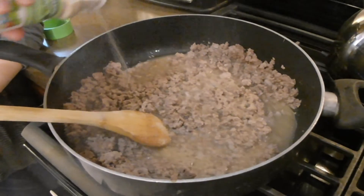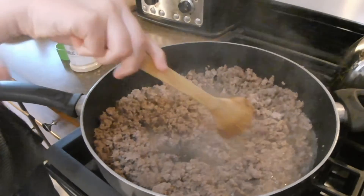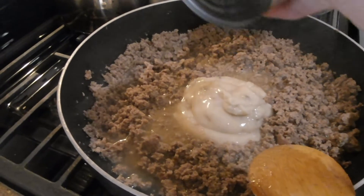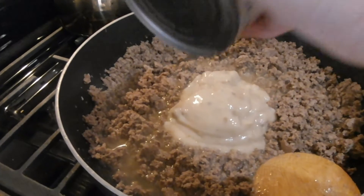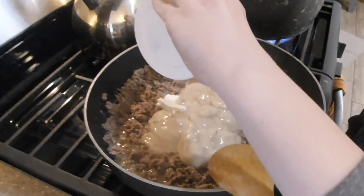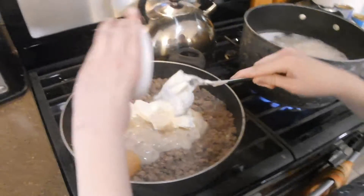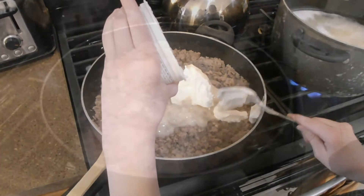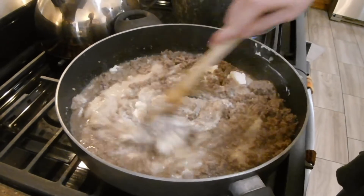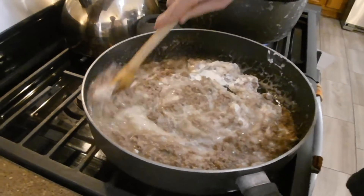Turkey burger has a lot of water in it, so I let it cook until the water has steamed off quite a bit and there's not much juice left. Then we add our two cans of cream of mushroom soup and our eight ounce container of sour cream. Once they're added to your pan, stir everything up and get it all integrated with your ground meat. That gets nice and warm and smooth and ready for the noodles.